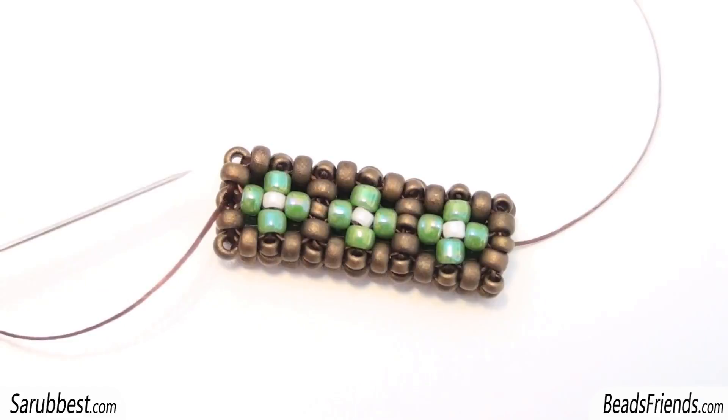This basic pattern with two rows is the one I've used for many of my last creations — for the ankh, for the star, for the Celtic knot. So you can use this pattern, maybe using only one color of beads, to create all the other things that I have done.